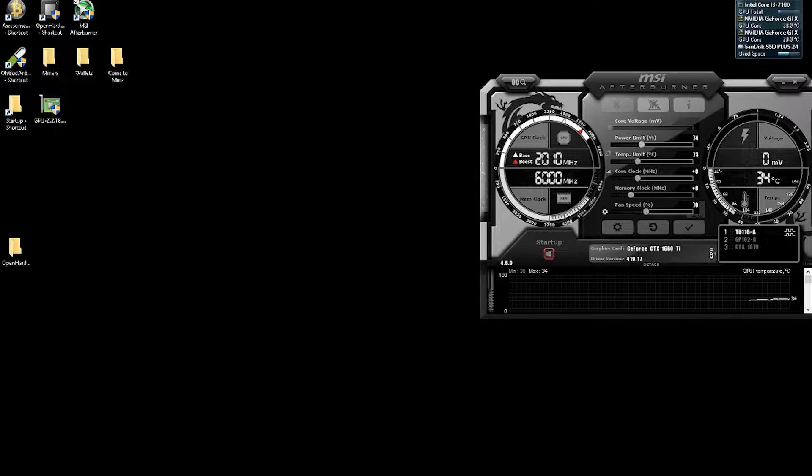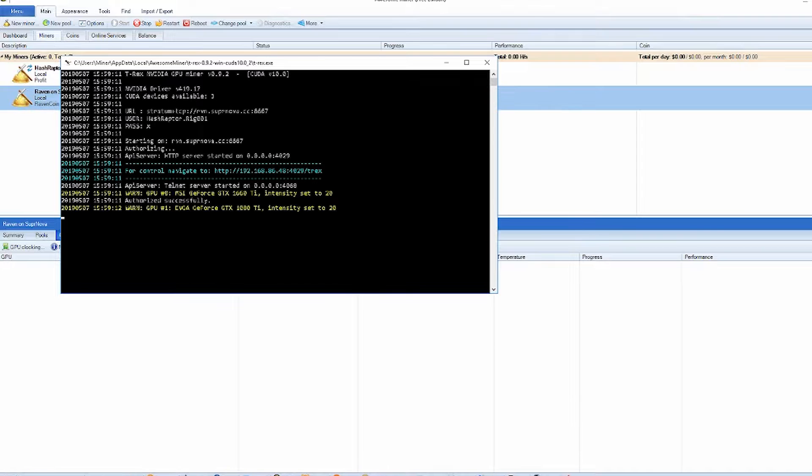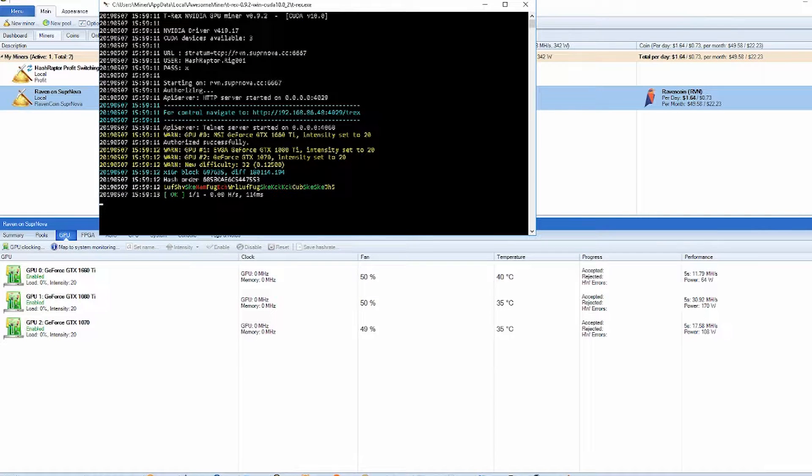All right, let's bring this power limit down in Awesome Miner. Start mining some Raven on Supernova with T-Rex. Okay, we got all three cards showing. Looks good.